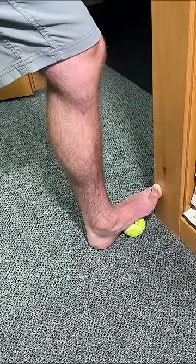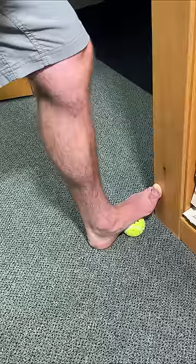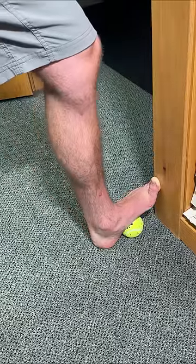Only go to your comfort level. Hold this one for 20 seconds, then relax and repeat it one more time. On the next repetition, build into it just a little bit more. From there, you can switch the ball over different spots and repeat as needed.